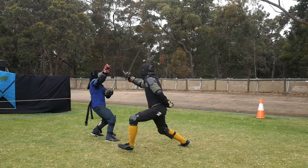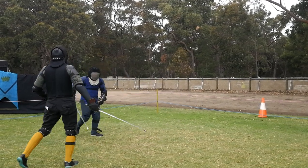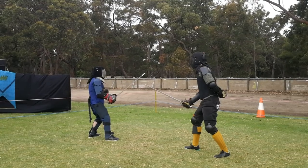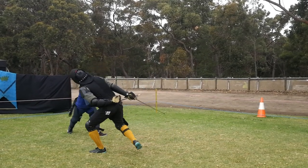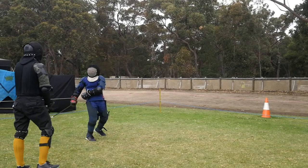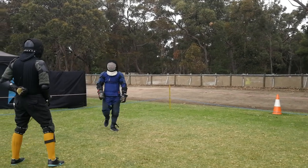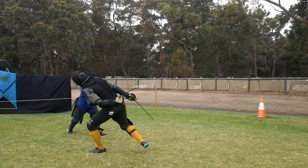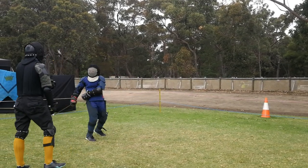What would have made this technique successful for Gav would have been making that second cut high. If that had been a good solid reverse cut down on Miles's head, Gav would have had the opposition to prevent the counter cut. By choosing to go low to the flank, he does expose his arm to the counter cut.